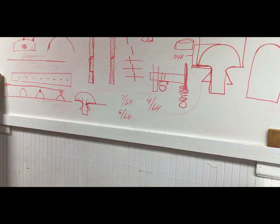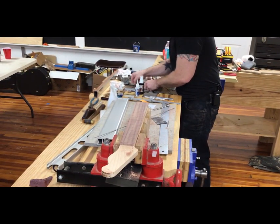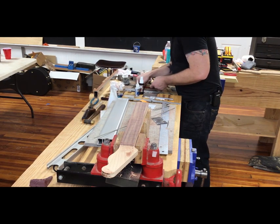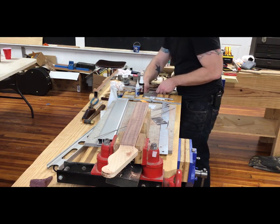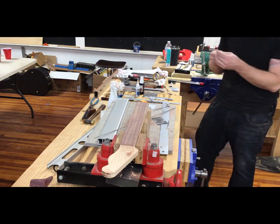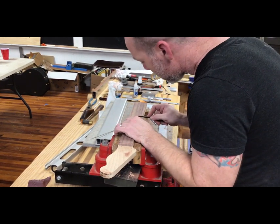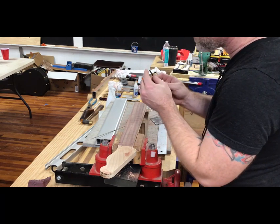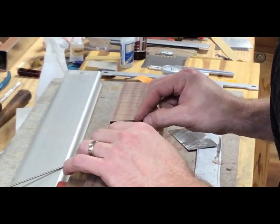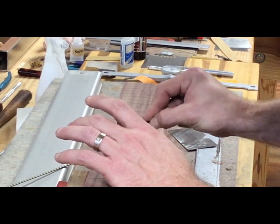So we're going to just slightly chamfer those edges, and I use a little 3-point file. You can use any small 3-point file — I use a number 7. It's short and I've kind of ground down the edge. I do this with binding too, so I'll be working a short file, chamfering that edge.